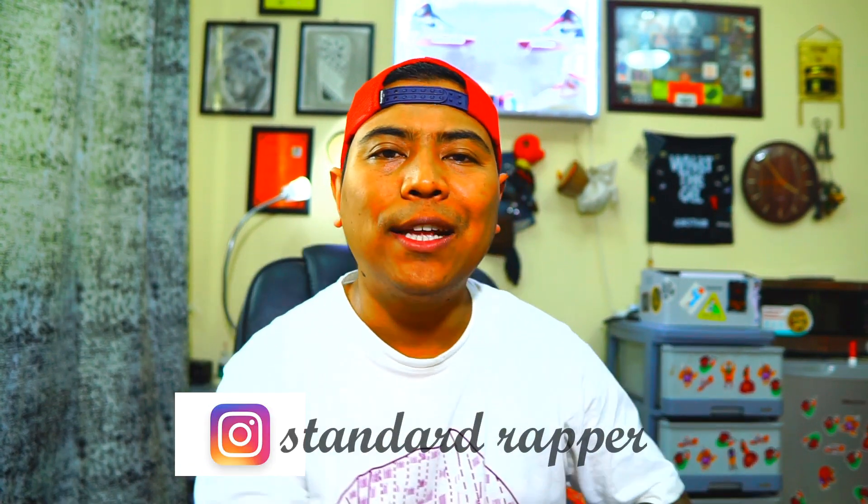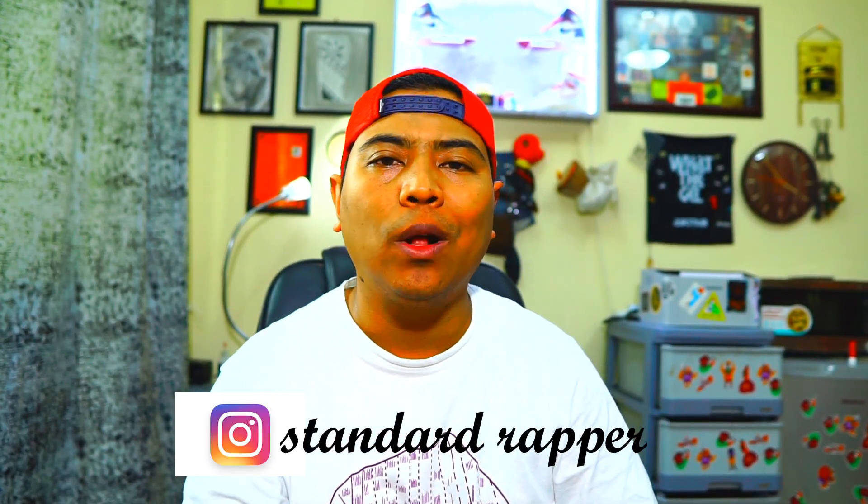Hey, what's up everybody, it's your boy Stan the Rapper, welcome back to my channel. Long time, guys — I'm really sorry, I was really busy with my schedule so I didn't get a chance to review the shoes. It's already been a month. But today I have a new kick for you — it's the Alpha Ace 4D Version 2. Let's get into the shoes!